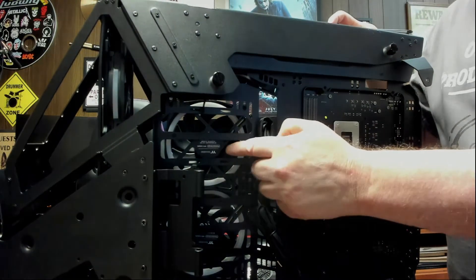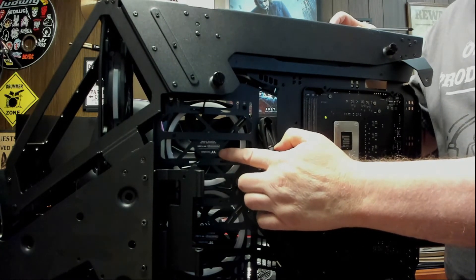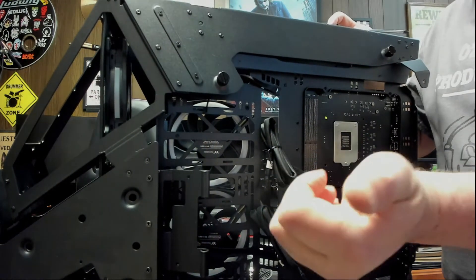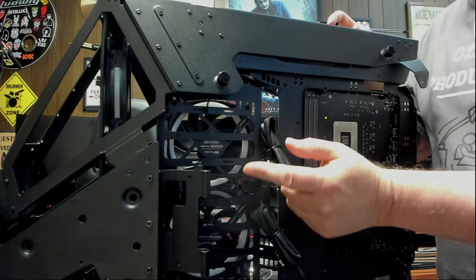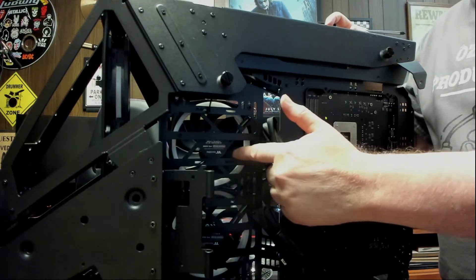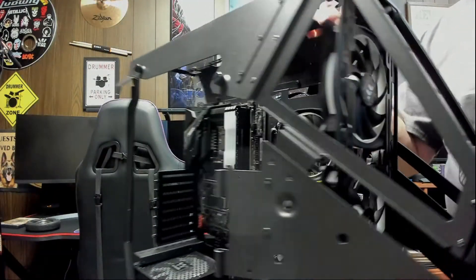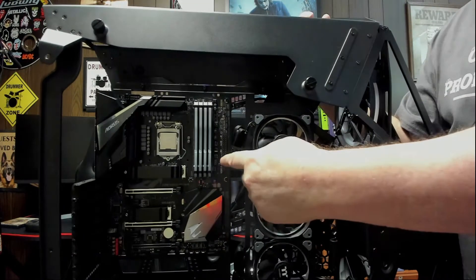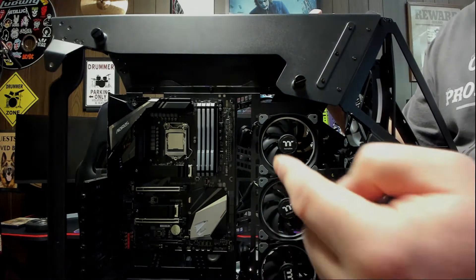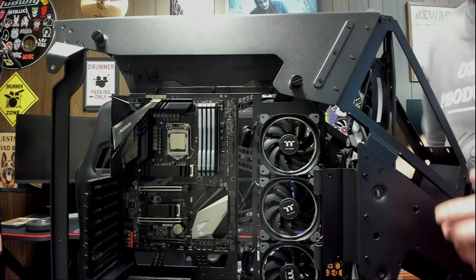Don't forget what I told you about these fans — you see how we have the brackets facing outward? That's because we want the air coming out this way. I can't emphasize enough that air always comes out of the back of the fan — the side that has the brackets on it. The fan side with the blades is where air goes inward into the blades. Pretty easy to remember.